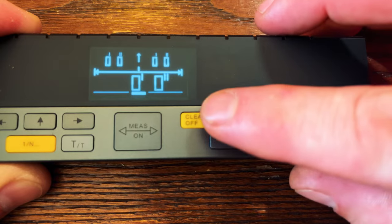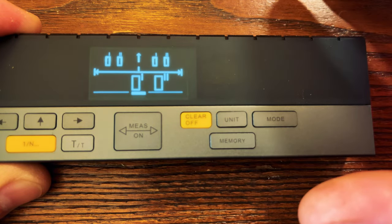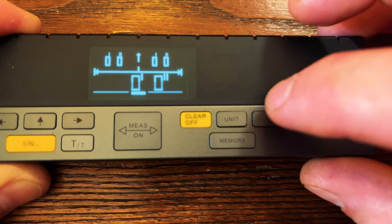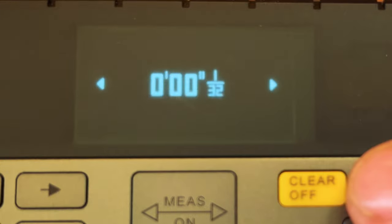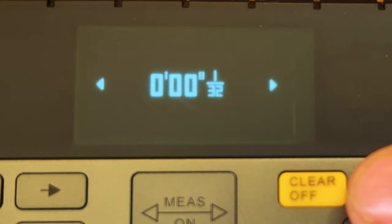Now let's migrate over to the right-hand side and take a look at those buttons. This yellow button is simply used to clear out wherever you're at or to turn the unit off. Right next to that there's a unit button, and this allows you to go from fractions to meters to feet to inches and then back to feet and inches with fractions.